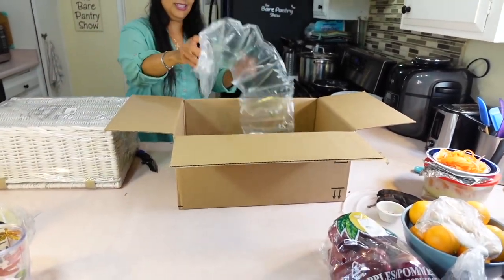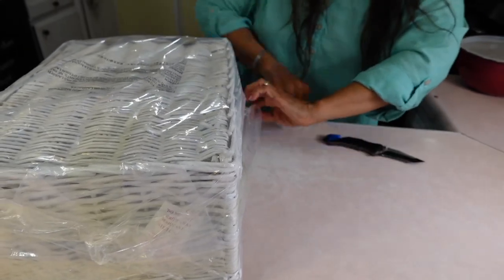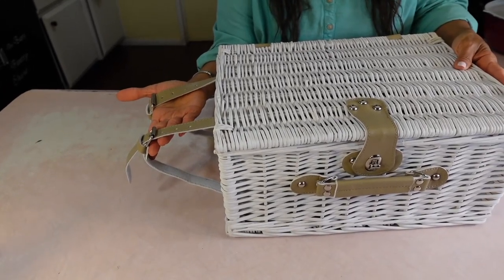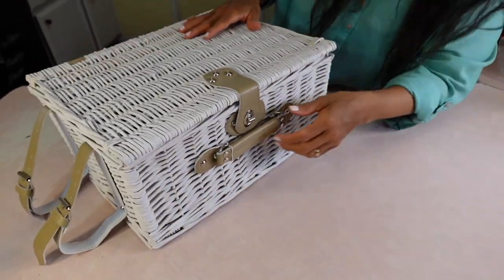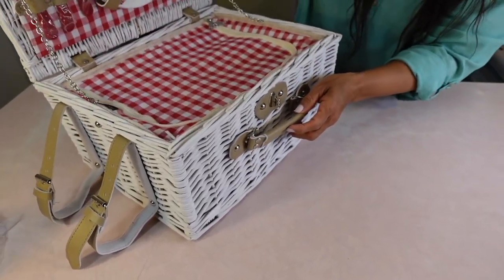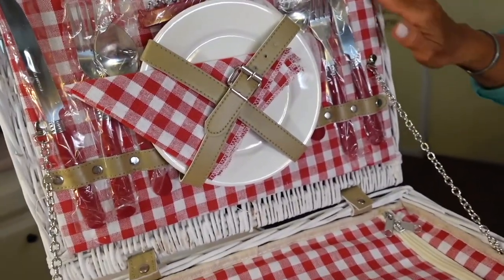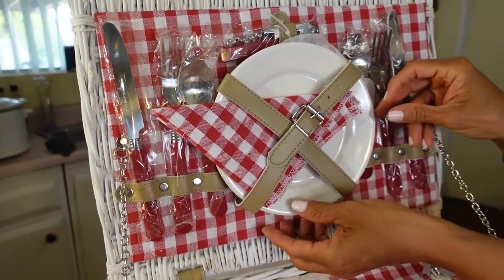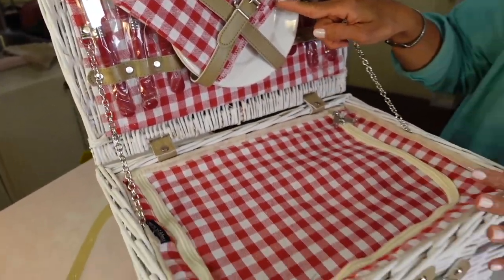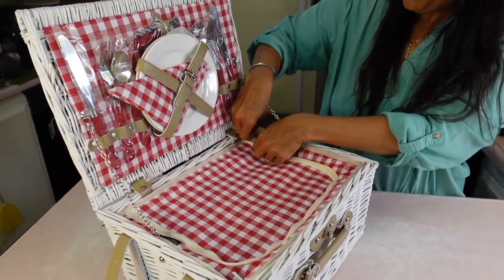I bought this from Amazon yesterday — it came in one day, guys. It has these two straps right here to hold a picnic blanket, and it was important to me for it to come with a blanket so I didn't have to go buy one. I never thought one thing could bring such joy. I just love the pattern, the red and white. It came with the plates, the utensils, the napkins. And look at this little chain — it's so gorgeous. This is going to look great in my photo shoot.